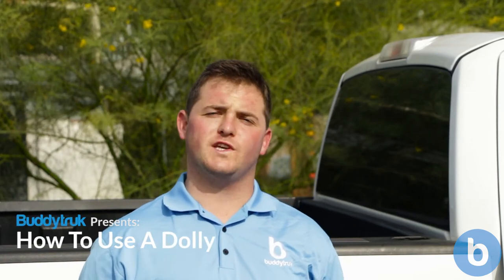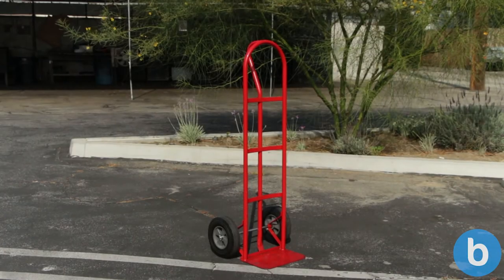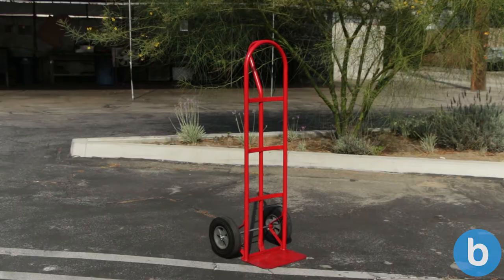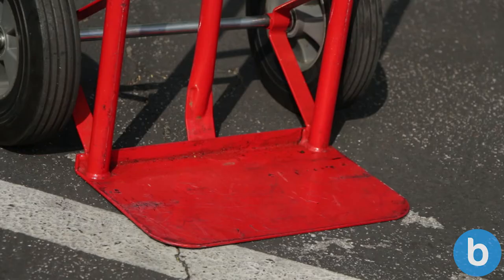Hello and welcome to Moving Tips with Buddy Truck. Today we're going to show you two tools that you can use to help safely move heavy items. The first tool is a hand truck, also called a two-wheel dolly. It has two wheels, a long supporting beam with a handle, and a plate at the bottom.